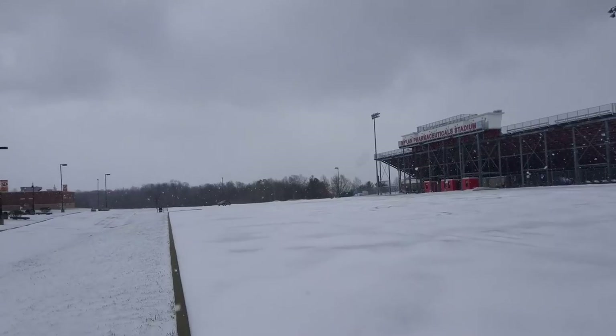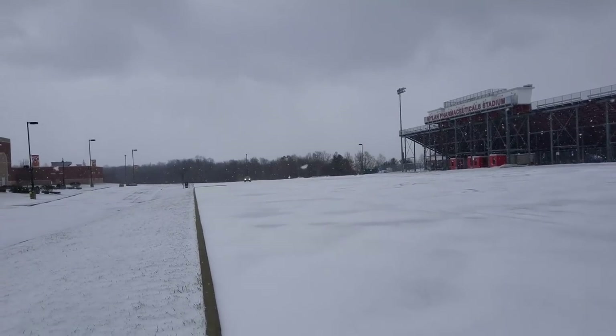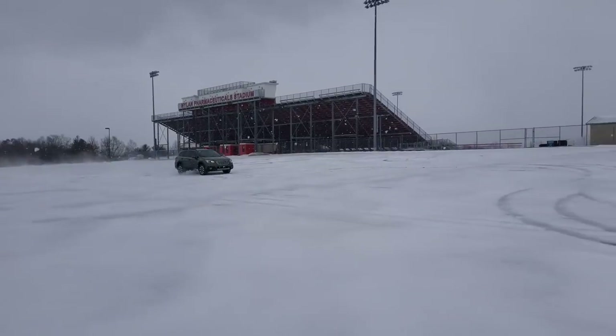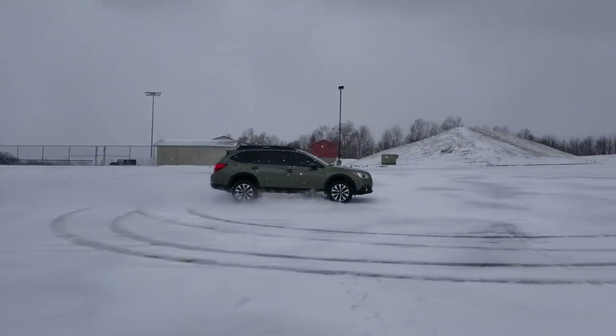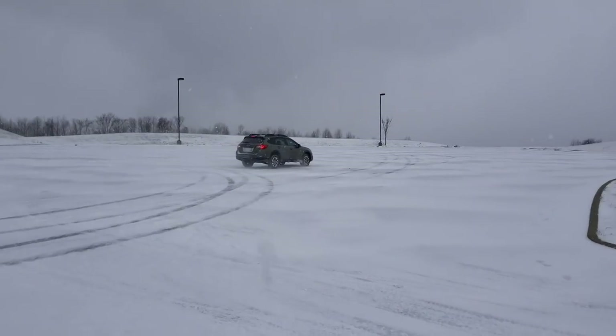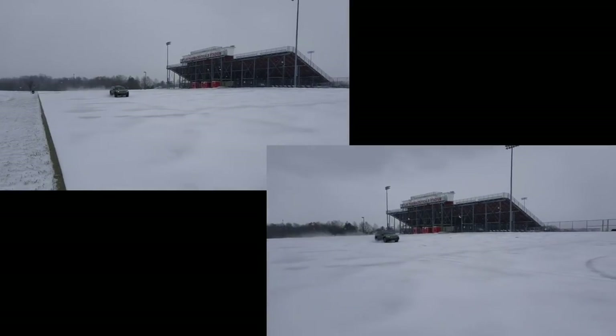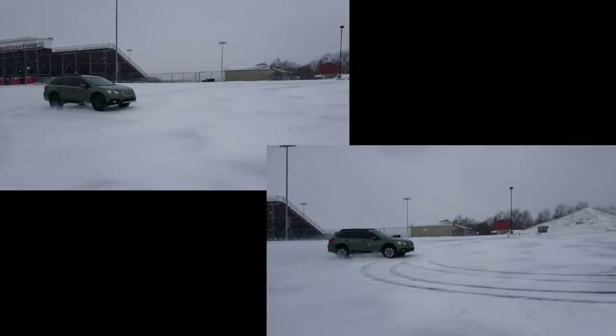Second set of tires. 35 mile an hour stopping test.